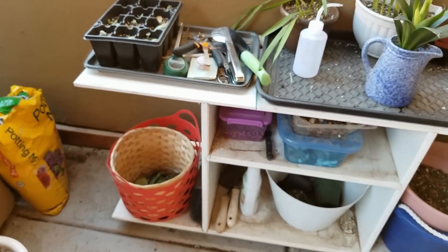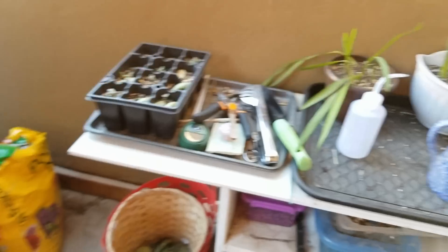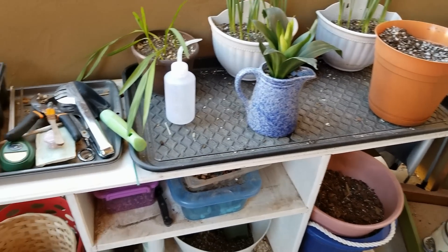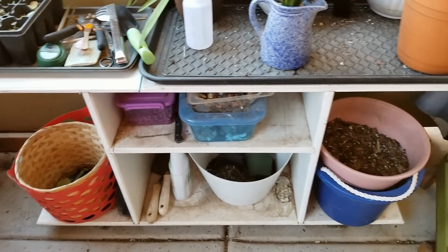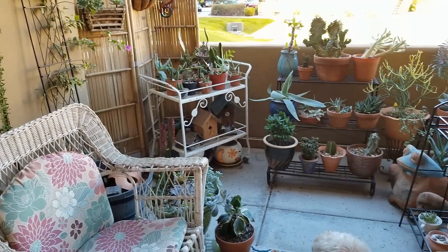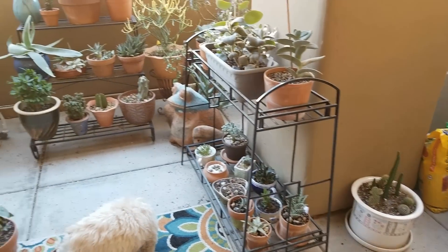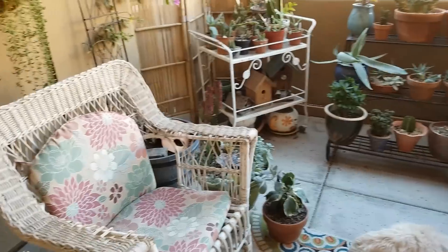And this is just where I keep my soil and stuff. It's not the fanciest, but in an apartment balcony you don't have a lot of room. I would love to get a new potting bench, but this works for right now. Well, there you have it, friends. That is my fall tour of my balcony garden. I hope you enjoyed it. Not a whole lot going on, but things are living and that's what I go for.